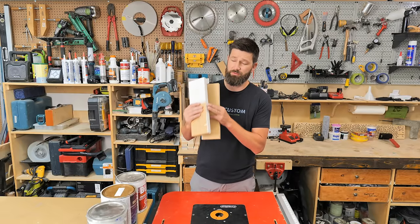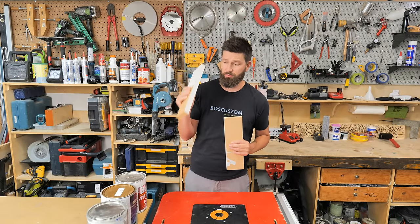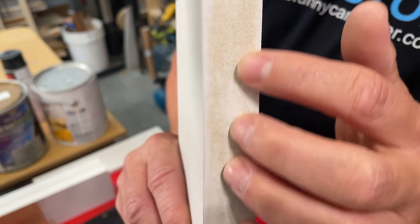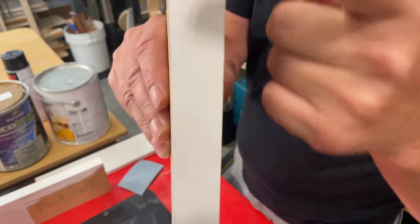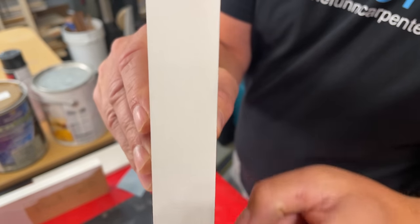You can see plain as day the results with water-based primer. One coat on this raw MDF edge is horrendous — it's not covering at all and it's just as rough. It's about as rough as this stubble I have under here; does not feel good at all. One coat of the secret primer and it's feeling nice and smooth, and the coverage is incredible.